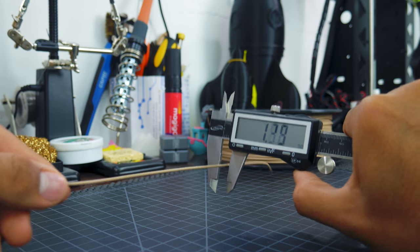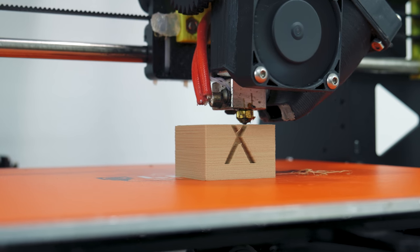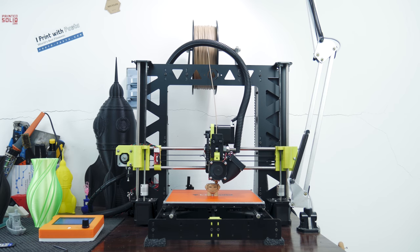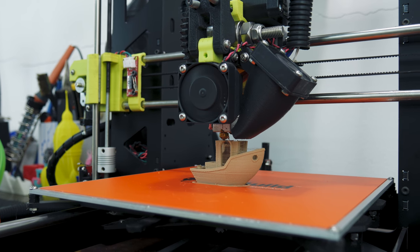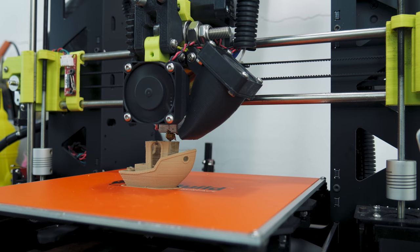As expected from Hatchbox, the diameter is very consistent. For testing, I first printed a calibration cube, a Marvin, and a Benchy at a 0.2mm layer height. I found that this filament prints better at lower temps, at around 190 degrees Celsius, uses a tiny bit more retraction than normal PLA, and sticks to the build surface just fine. And here are the results.